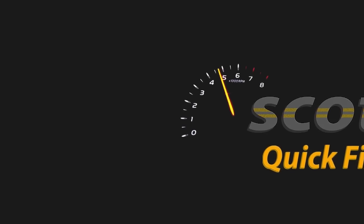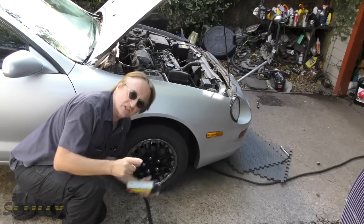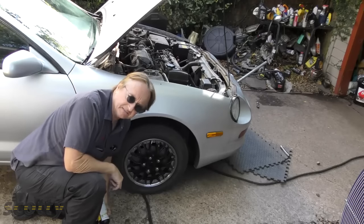Rev up your engines — today I'm going to answer the question: does Fix-a-Flat work? Now people often ask me, if I got a flat tire on the road, can I use some of this Fix-a-Flat stuff to fill it back up and drive around? Well, the answer is yes, as long as you do it logically. And here's the story of how I figured out it worked.